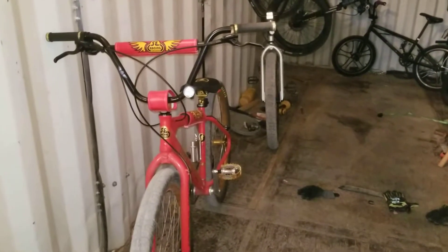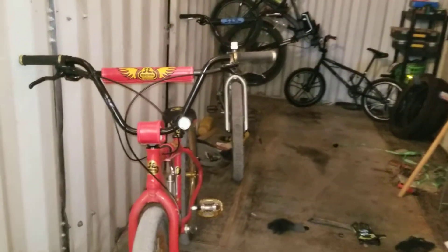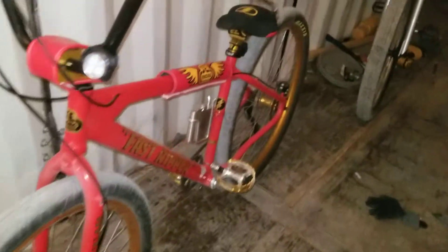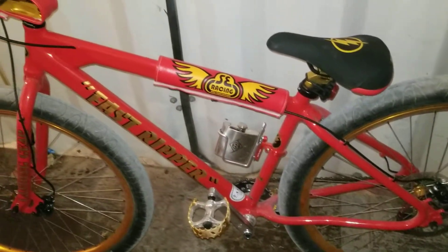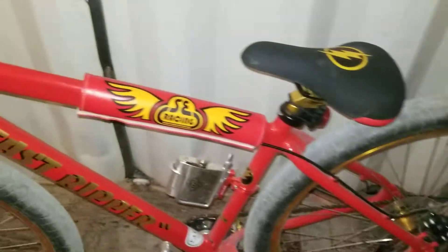In tonight's video I'm going to show you guys my favorite bike at the moment. It's an SE Fast Ripper. It's basically a 29 inch BMX PK Ripper frame with gears on it. It's an aluminum frame.